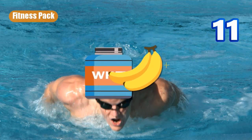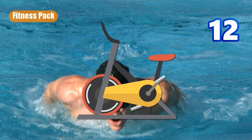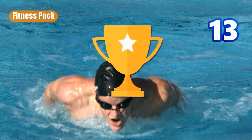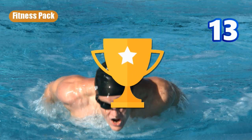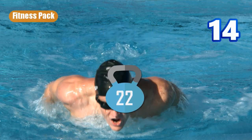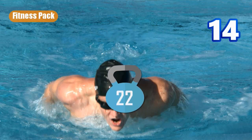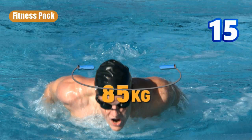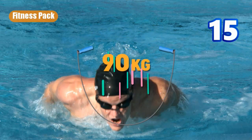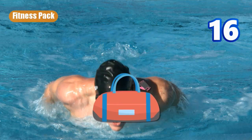Number ten is an inflated ball — not very specific what kind — which inflates and deflates. Number eleven is a couple of examples of food that might be nutritious. Number twelve is a stationary bicycle. The thirteenth one you get is a trophy cup moving up and down. Number fourteen is a weight being held up and then dropped. Number fifteen is a jump rope.